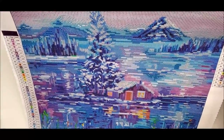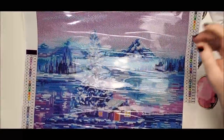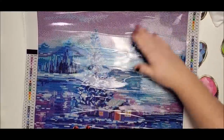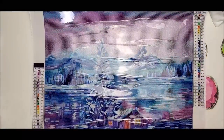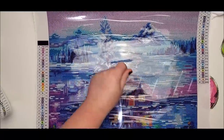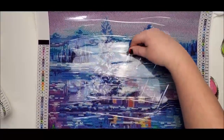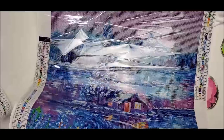ABs are meant to highlight and add a little extra sparkle in certain spots — they are not meant to be everywhere, because things don't really look that great when you use ABs everywhere. The canvas is definitely poured glue and you can see how super shiny it is.